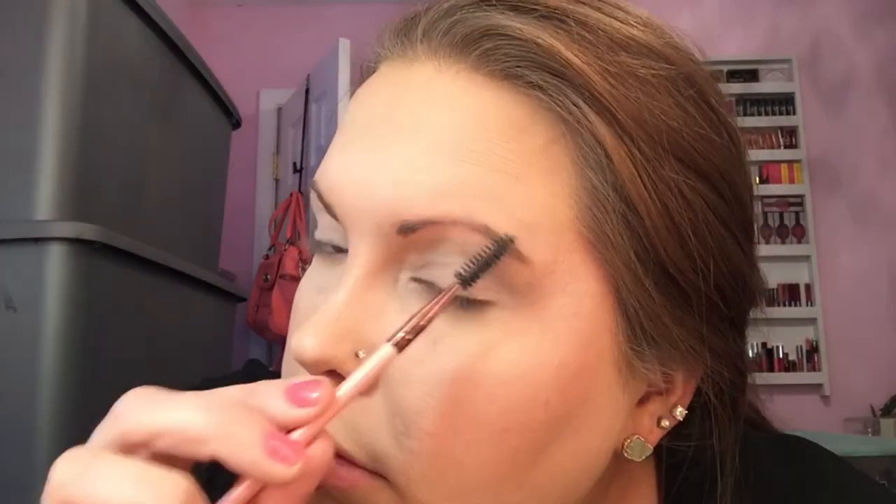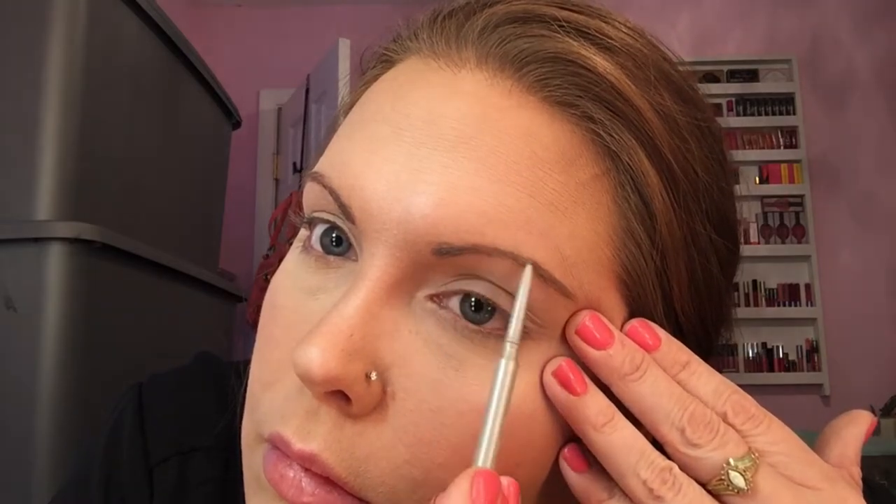Next is eyebrows. Use an eyebrow brush also known as a spoolie and brush your eyebrow hairs down so they're all laying flat. Then use an eyebrow pencil and go along with the natural line of your eyebrow. I use a shade one shade lighter than my actual eyebrow so it blends better. Draw it on where you think it should go, then use the spoolie to run through the hairs to make it look more natural. This step may not be necessary for everyone — a lot of you already have nice thick eyebrows. Brush your eyebrows down again to blend in the pencil.